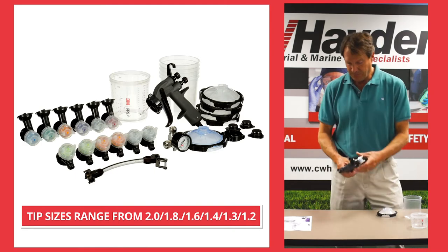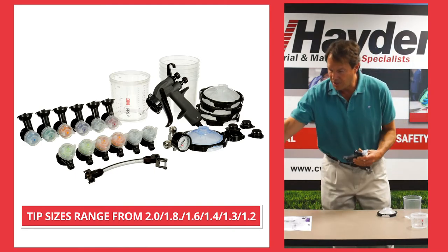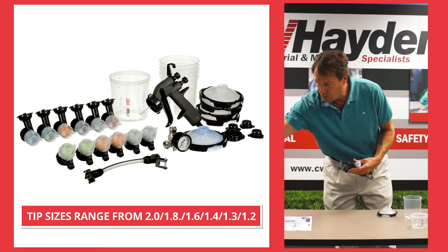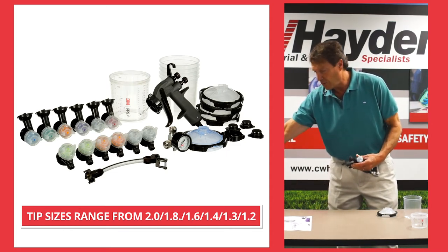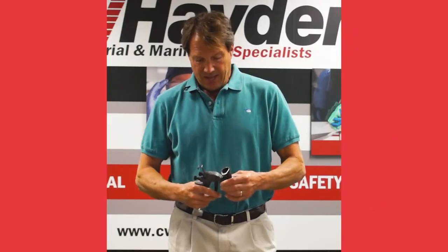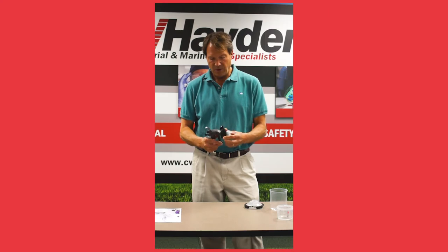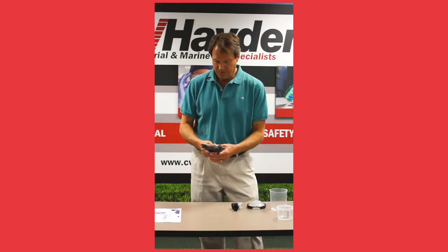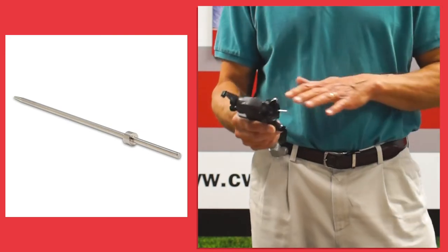Tips. These tips come in a very wide range — they start at a 2.0, go to a 1.8, a 1.6, a 1.3, a 1.4, and a 1.2. The actual great advantage of this system is that once you take the tip off, you just wipe the needle valve off, so no fluid actually goes through the gun.